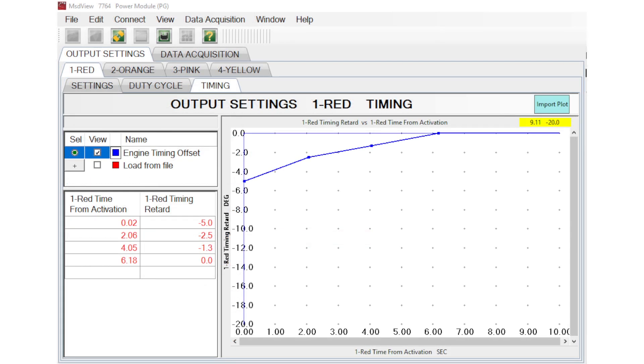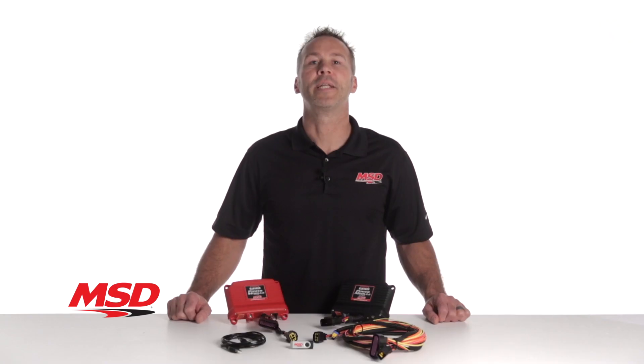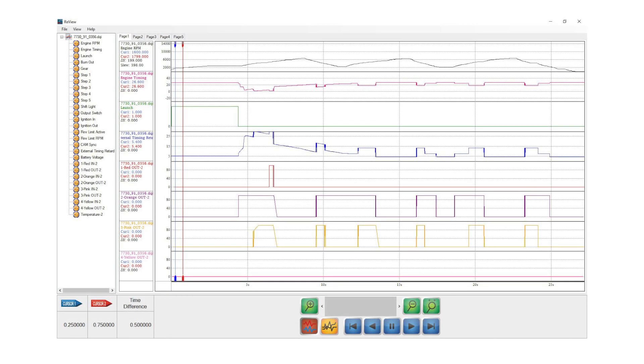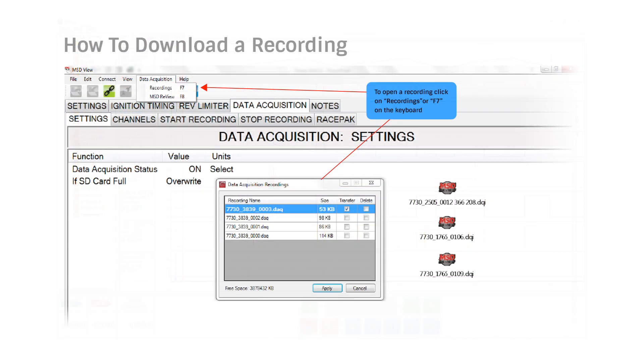All of this can be viewed as a two-dimensional plot of timing vs. retard vs. time from activation with the MSD View software. In addition to the expanded control over your outputs, connecting to a Power Grid allows you to data log all functions including the time from launch and the time or engine speed that an activation or deactivation occurred using the Power Grid's high-speed data recorder.